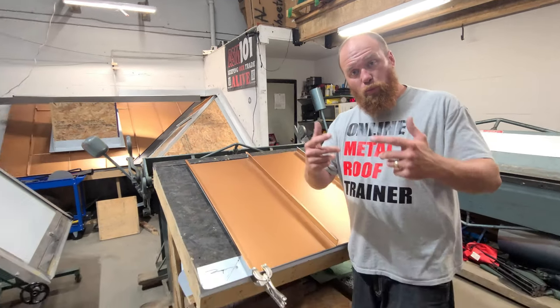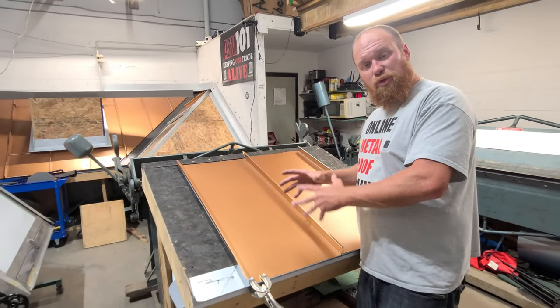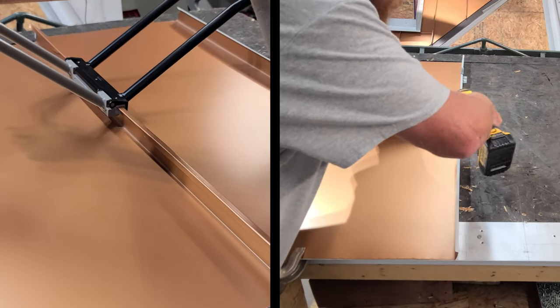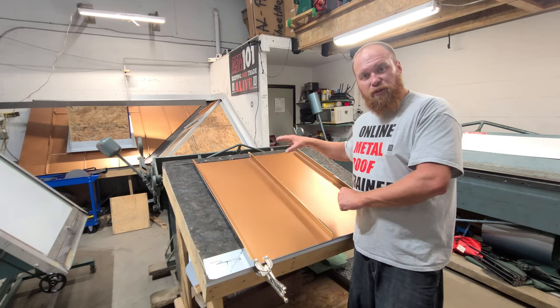Alex here, ASM101. Welcome to the channel. Today's video, we're going to be going over some good installation techniques — seaming, clipping, 24 gauge panel. Let's go.